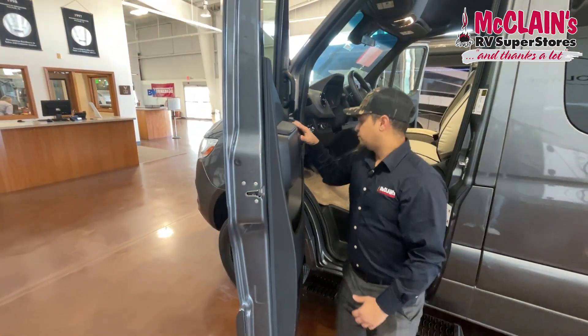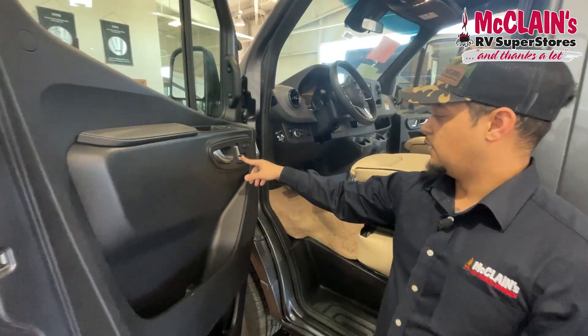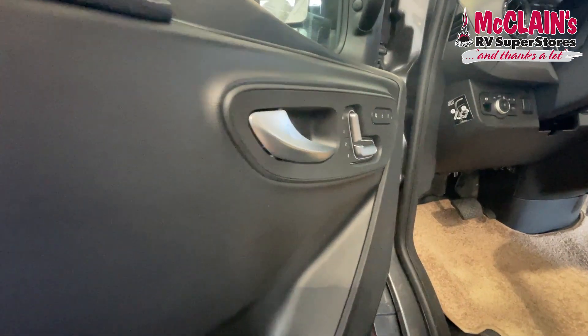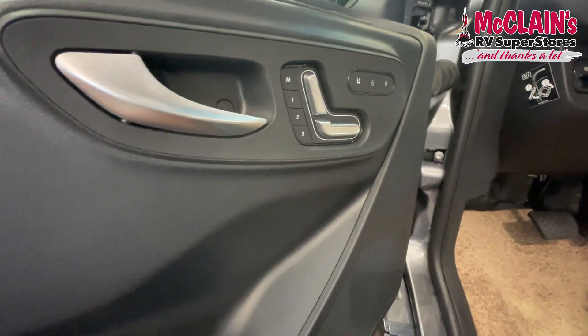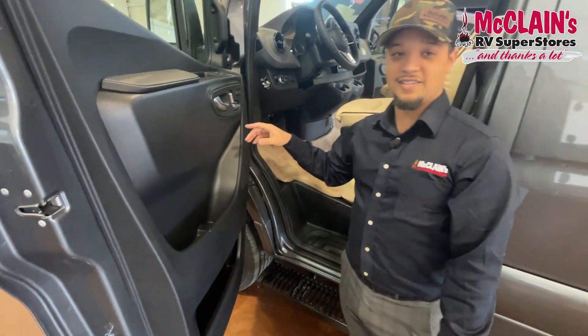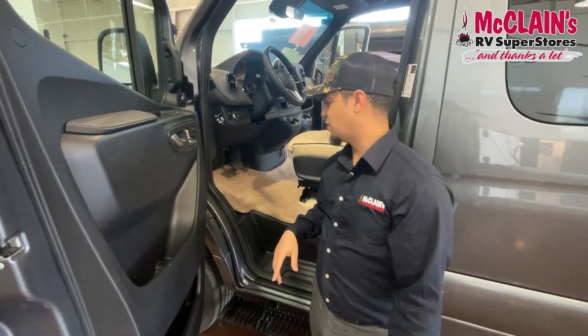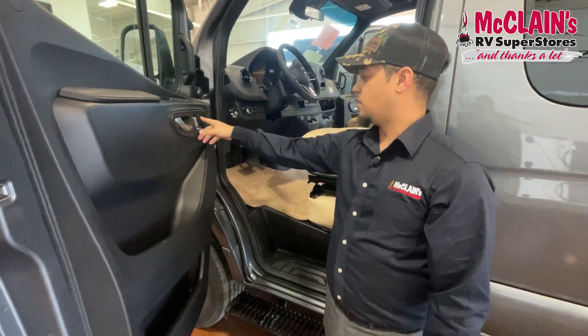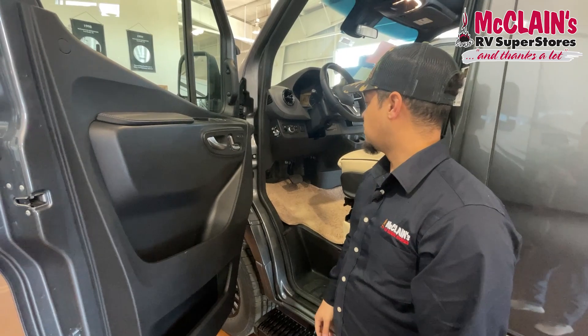There's a memory touch setup for the driver's seat. If someone else is moving the vehicle but you're particular about how you like to sit, you set your number and it'll return right back to your position. You can do that for two additional individuals as well. It also has heated seats, which is a nice touch.